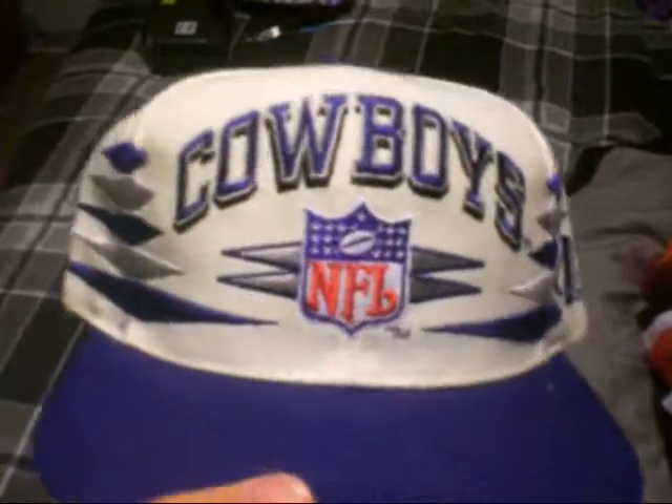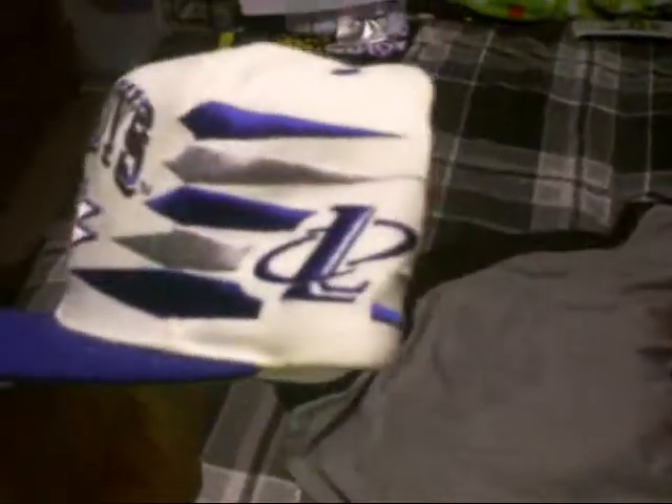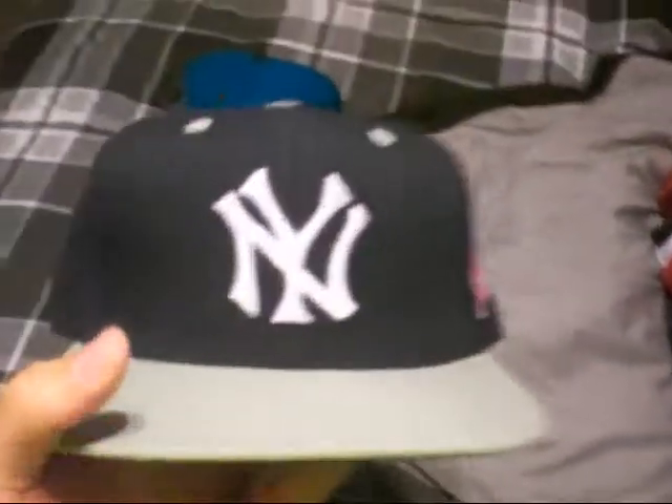Next is the vintage Dallas Cowboys Diamond, Logo Athletic, gray under brim, Proline, blue snap. Got the Logo Athletic tag on the inside. My grandpa gave me that one — shout out to my grandpa.